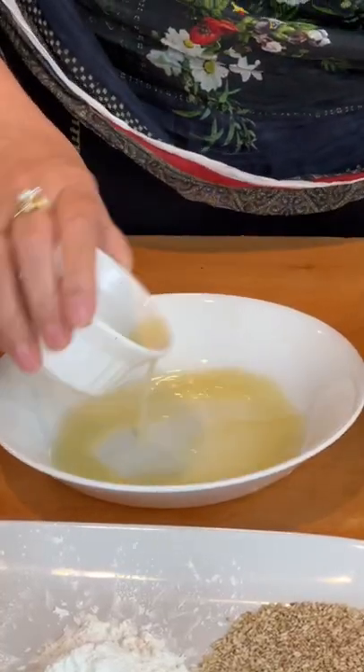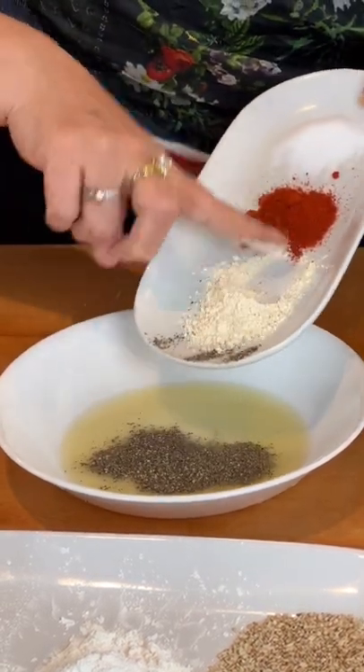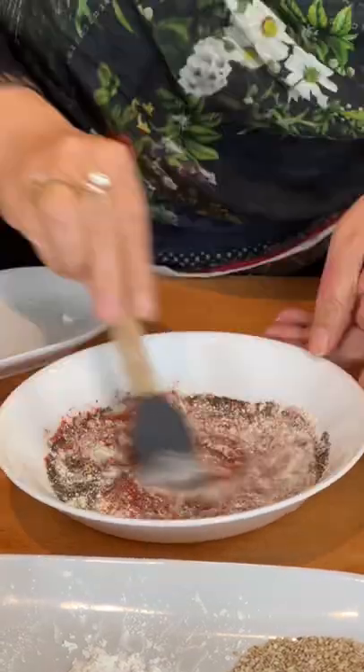Let's cook some trout fish. Lemon juice, black pepper, garlic powder, red chilli powder, and salt. Mix, mix, mix.